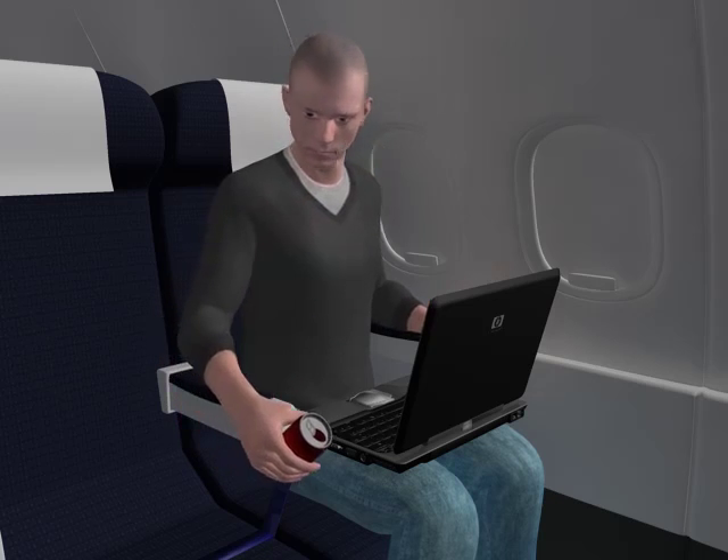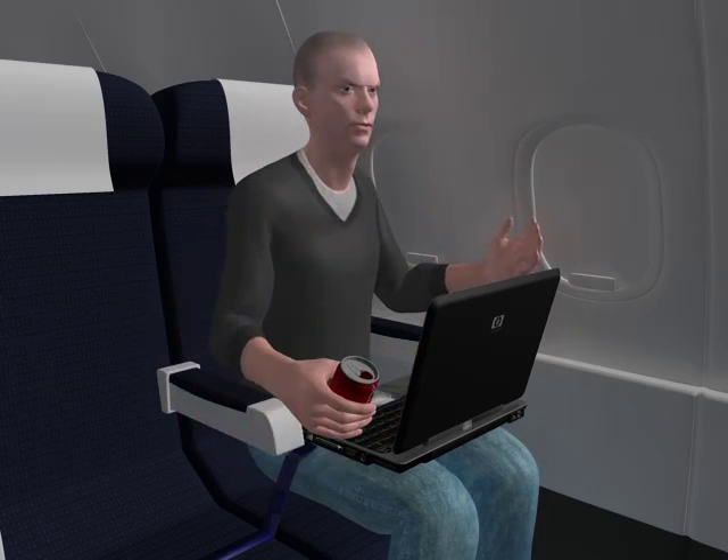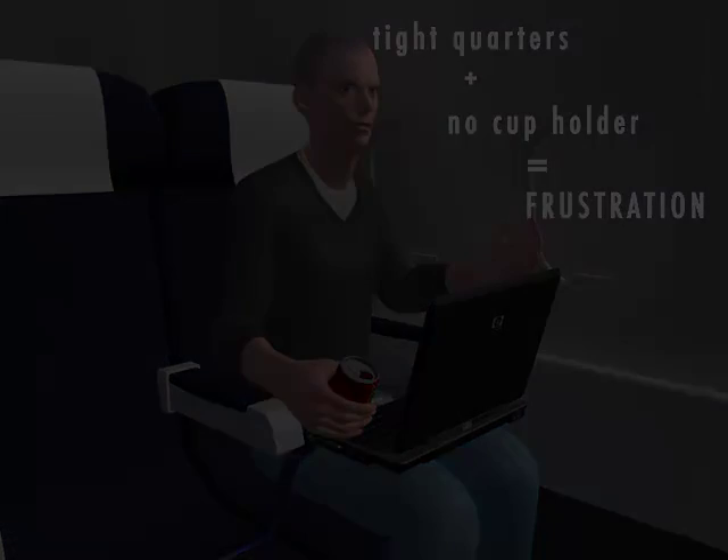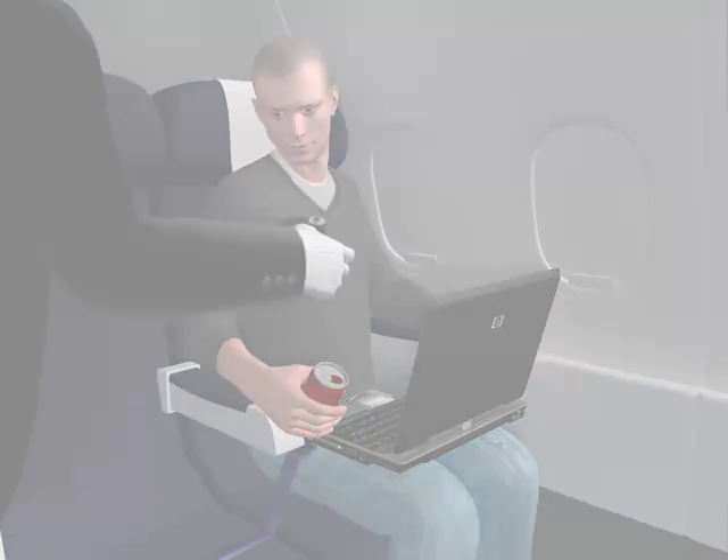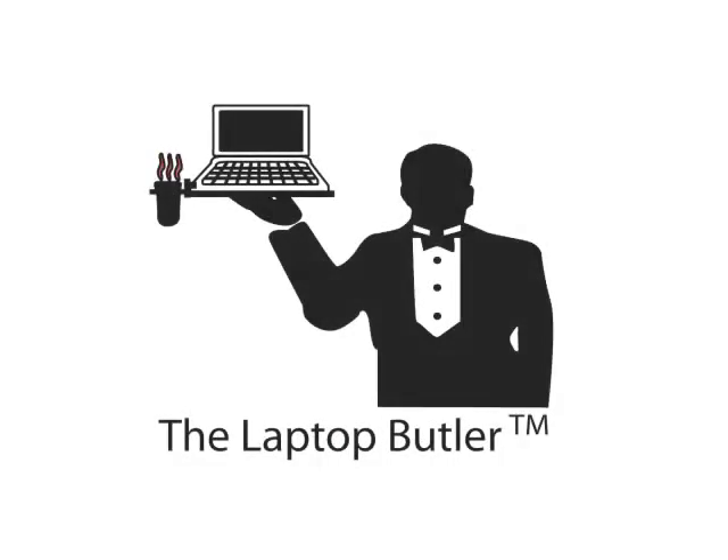Placing the drink on the floor is not a good option. There is a solution to your problem. The butler to the rescue. No more holding your drink with one hand and typing with the other. The laptop butler is at your service.